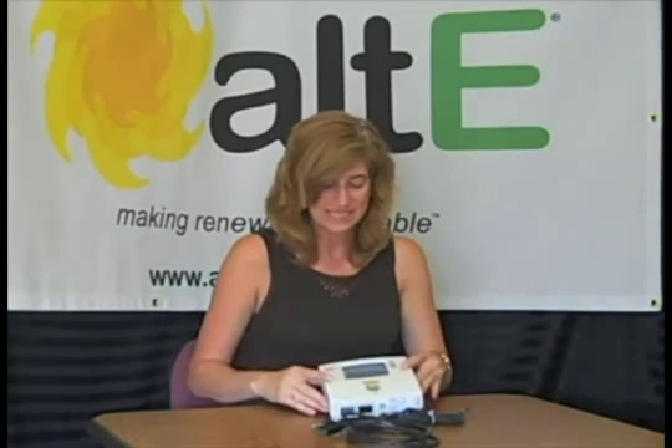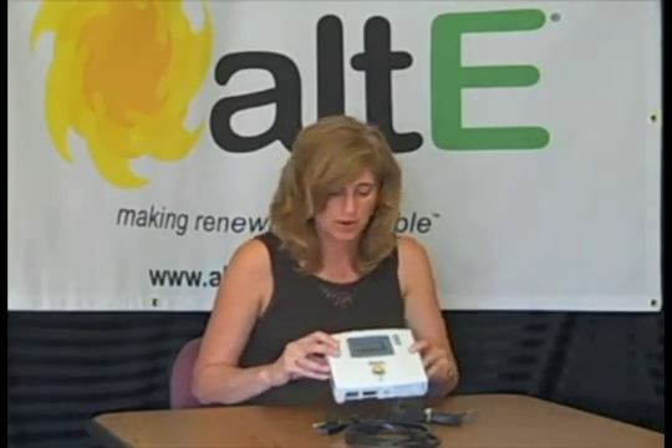Hi, this is Amy Baudet at the Alt-East Store. I just wanted to go over a few different features on one of our differential temperature controllers for solar water heating. This is a Steka TR-301, also known as the SunEarth TR-301.